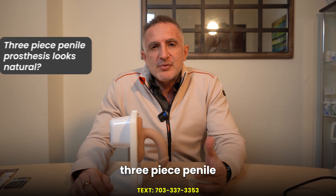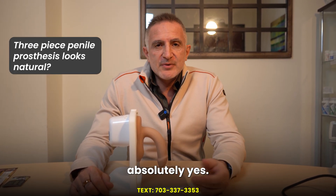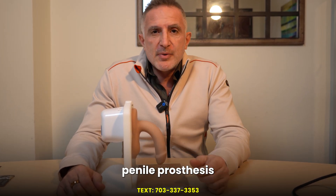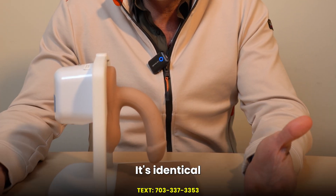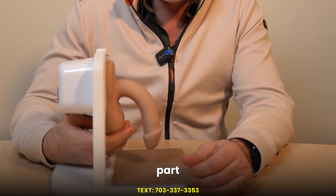A lot of patients want to know if the three-piece penile prosthesis looks natural. The answer is absolutely yes. This is an example of a three-piece penile prosthesis placed inside of this model of the penis. It looks and feels the same — it's identical to your own penis, and the pump is located at the lowest part of the scrotum.